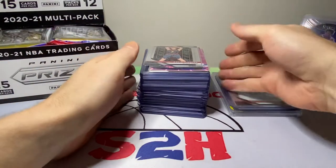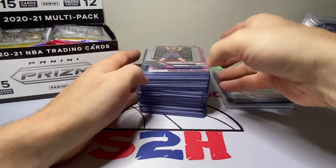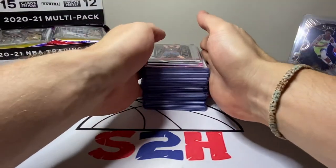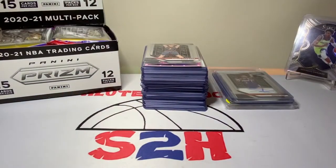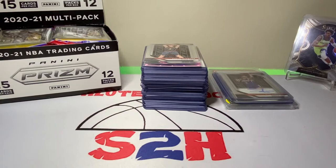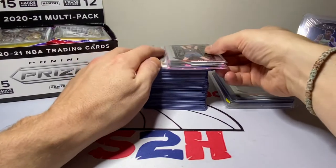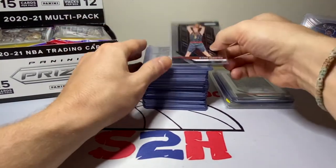I picked up some stuff at the card show. As you guys know, I always set a budget — usually between 100 and 150 bucks depending on my budget for that point in time. At this particular show I was a bit rushed because I also had to go to work that day, so I couldn't really take my time and go through everything I wanted to, but I still got some pickups. I'll go over those with you right now and then we'll rip some packs.